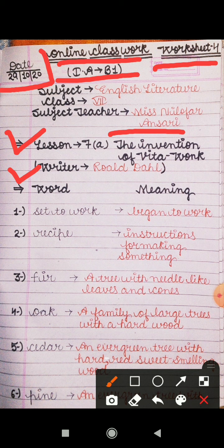In today's worksheet, first of all I will explain you word meanings. First is 'set to work' — it means begin to work, start to work.